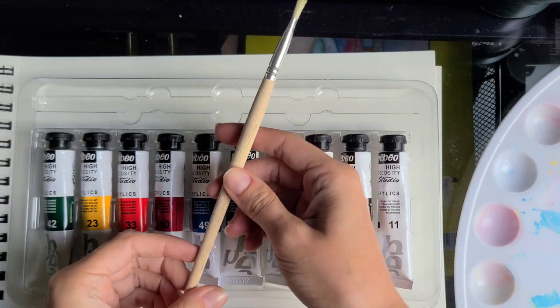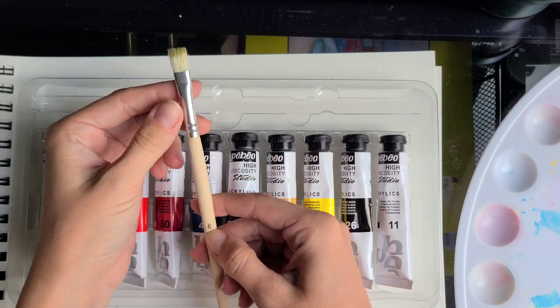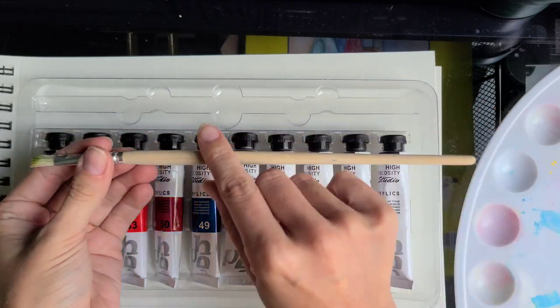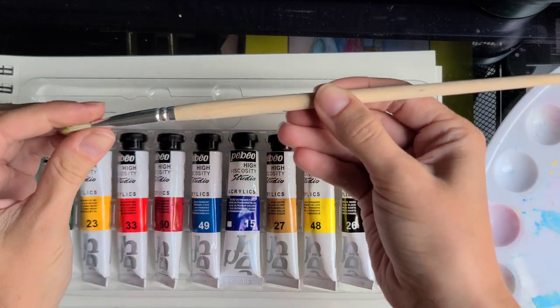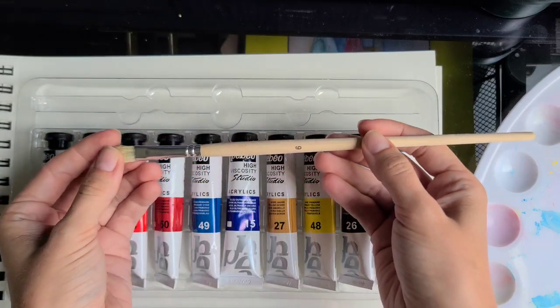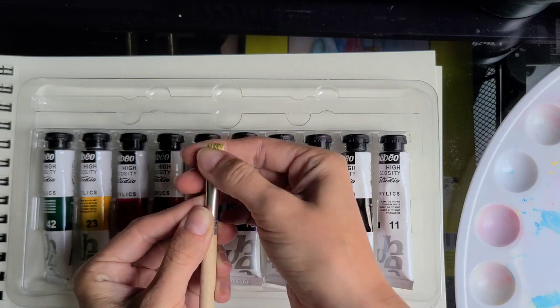So first I want to address that brush and get it out of the way. It's a size 6 flat brush, but don't have high expectations because you are probably not going to use this brush. The handle is assembled poorly and you cannot really enjoy holding it, and the ferrule is not really tight on the handle, which is a sign of poor workmanship. The most important thing is the hair — the bristles.